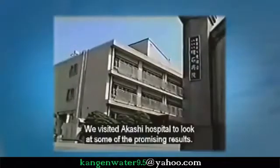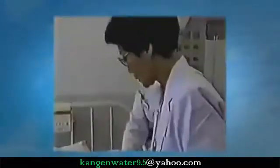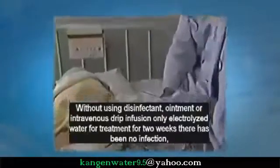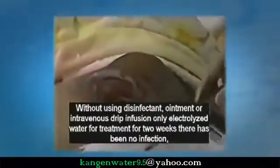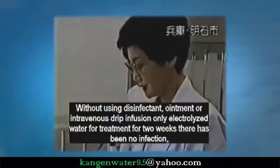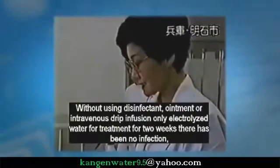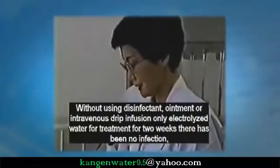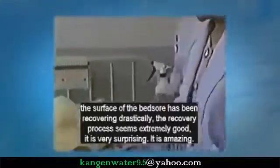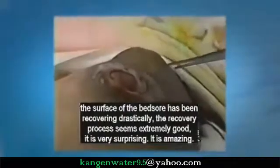We visited Akashi Hospital to look at some of the promising results. Only electrolyzed water was used for treatment — no ointments, medicine, or other disinfectants. There has been no infection now for two weeks. The recovery from these bed sores has been very good. It is very surprising — it is amazing.